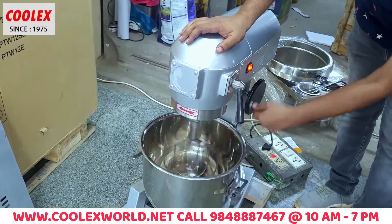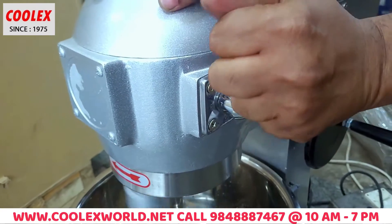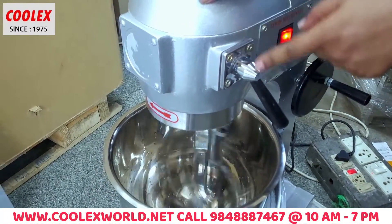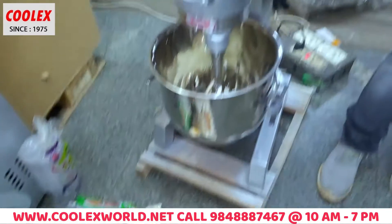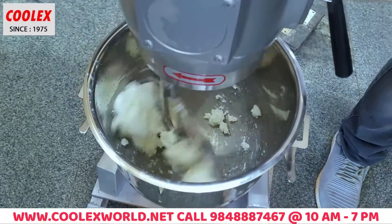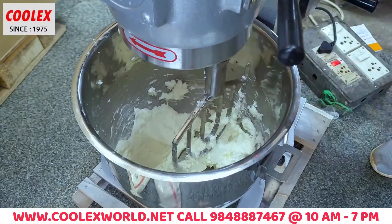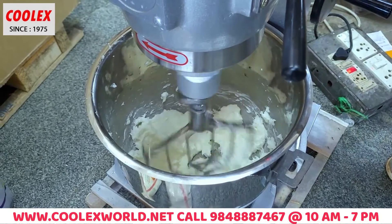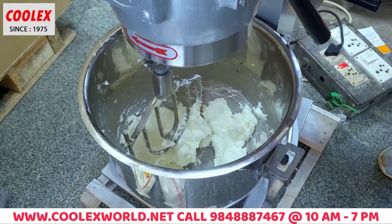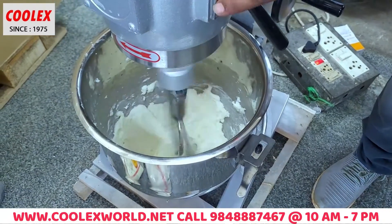You will have a handle. This is a gear system — one, two, three. This is at three speeds. Speed one, speed two, speed three. This is a general on-off switch. It's a 3-speed system.